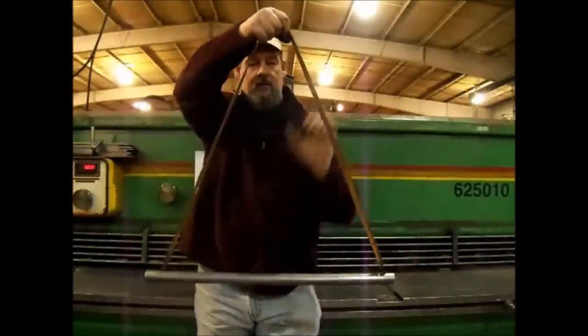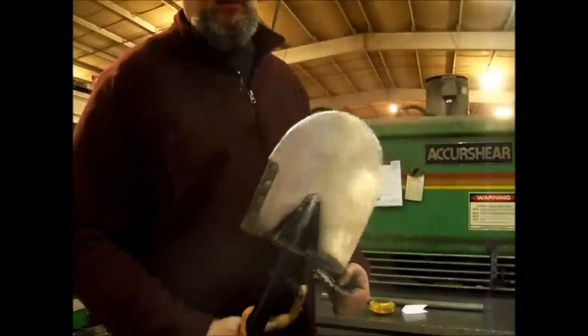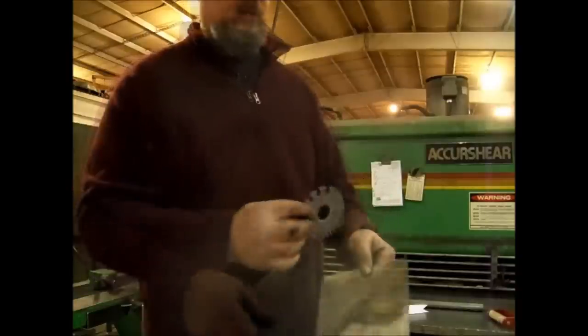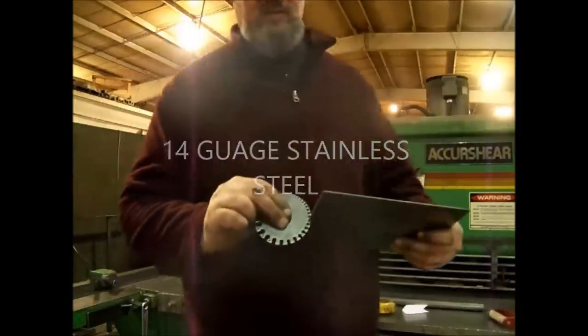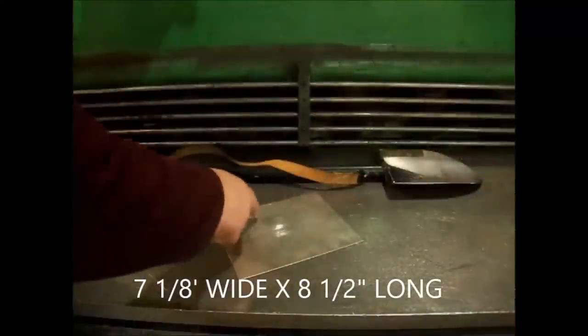We now have the handle and the sling fastened together. The next step would be to cut the shovel blade. Grabbing a piece of stainless steel in this situation, I use a gauge — 14 gauge. We've got our steel cut now and we get the shape of the blade.